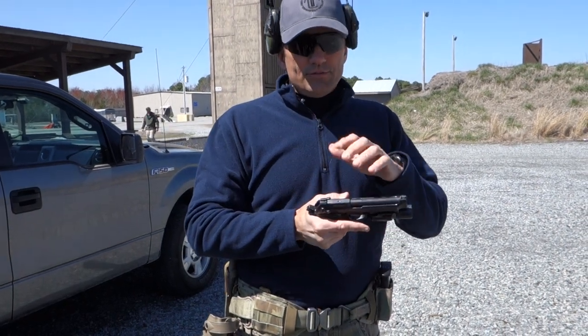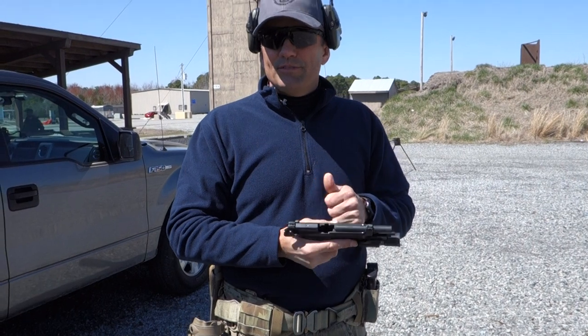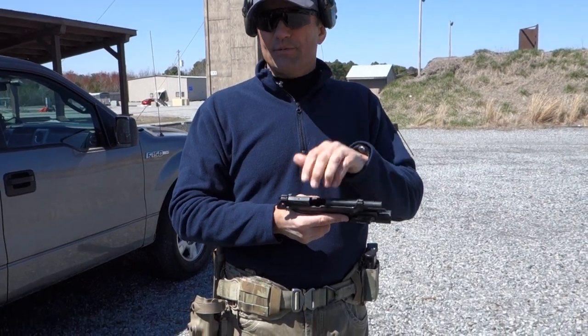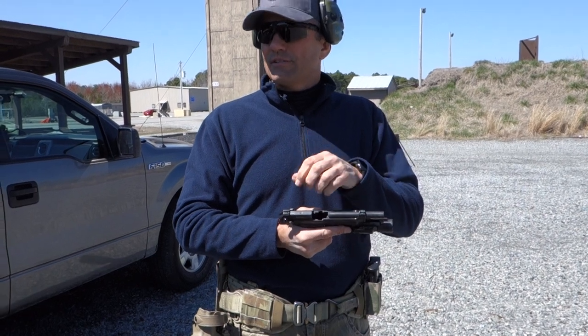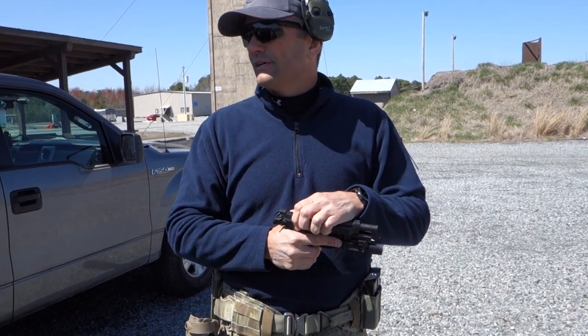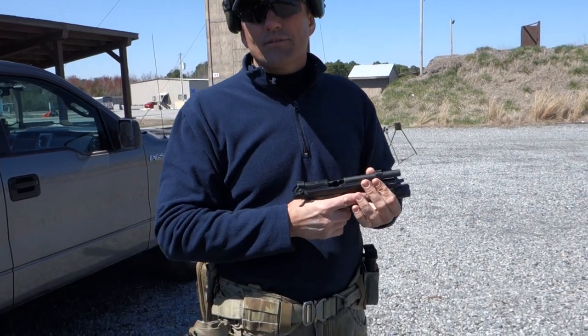What I don't recommend is reaching over the slide and catching that bullet in your hand. A lot of people do that - I've witnessed two people do it where the round pops back into the chamber, hits the ejector, and they got a small brass M80 going off in their hand. Just let the round drop on the ground.